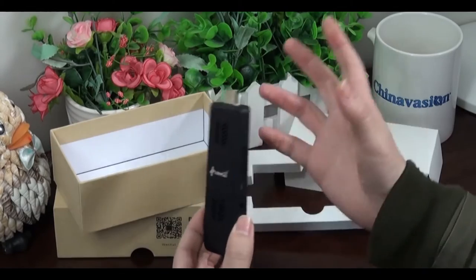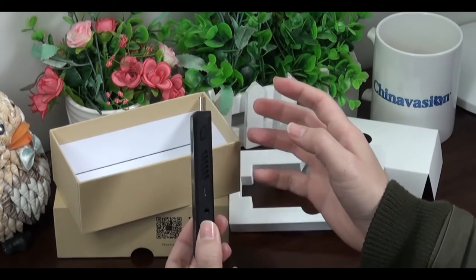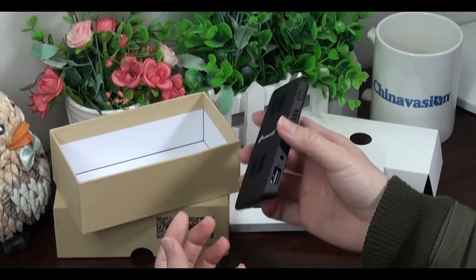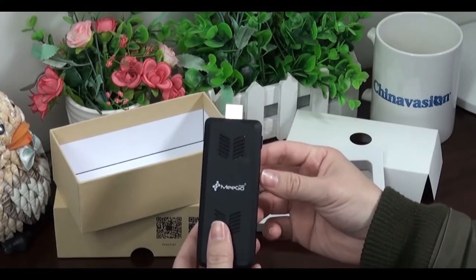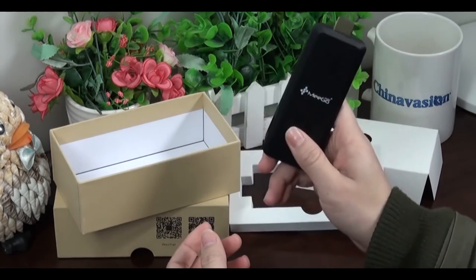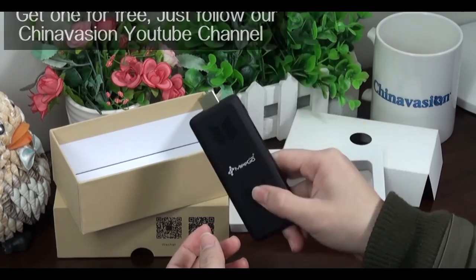You can simply insert it into the HDMI port of your TV, monitor, or projector, turn it on, and that's it — very easy to use. And one more time, don't forget, you can get one for free. Just follow and subscribe to our Chinavasion YouTube channel.